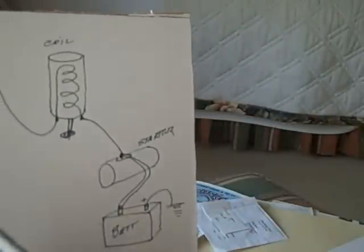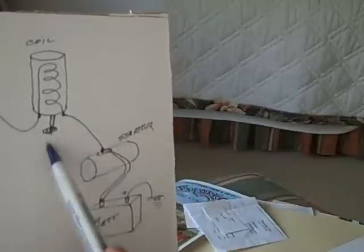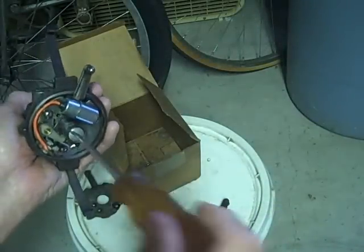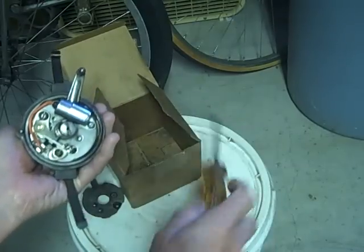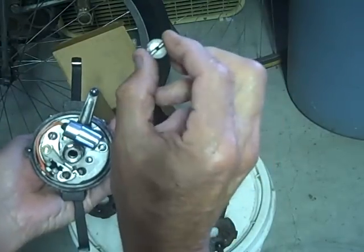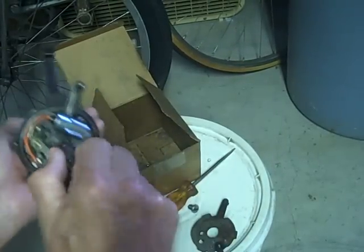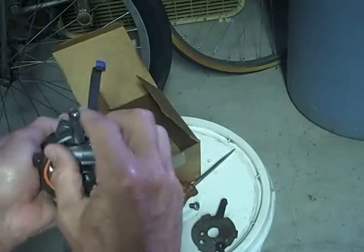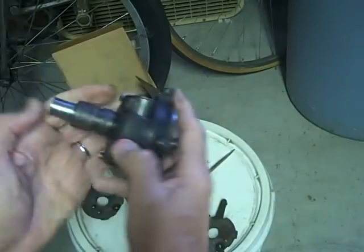When the points open, the coil discharges and fires a shot of high voltage to the spark plug. I've got an old distributor here and we'll take it apart. Take that cam screw out — notice it's got a hole in it so you can lube the upper bearing. Take the cam off.